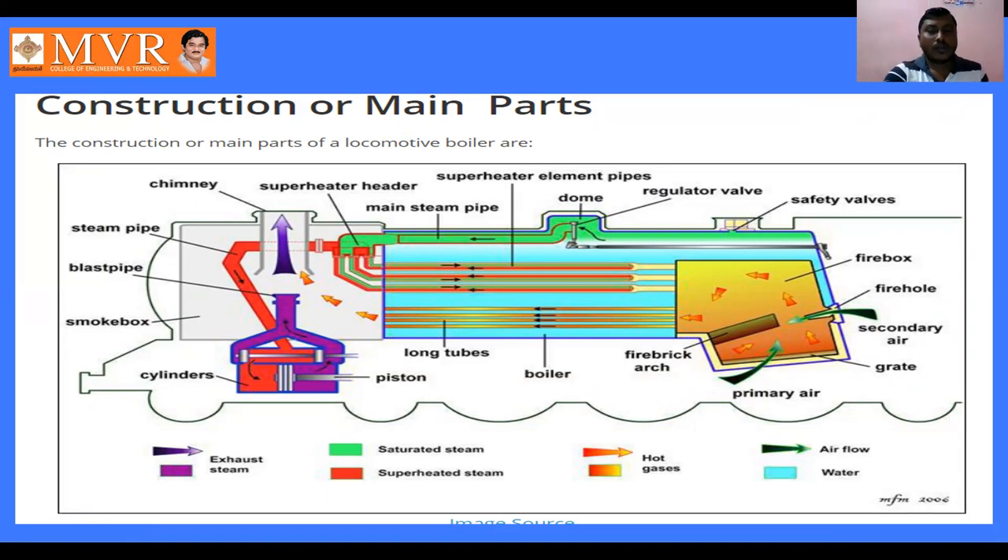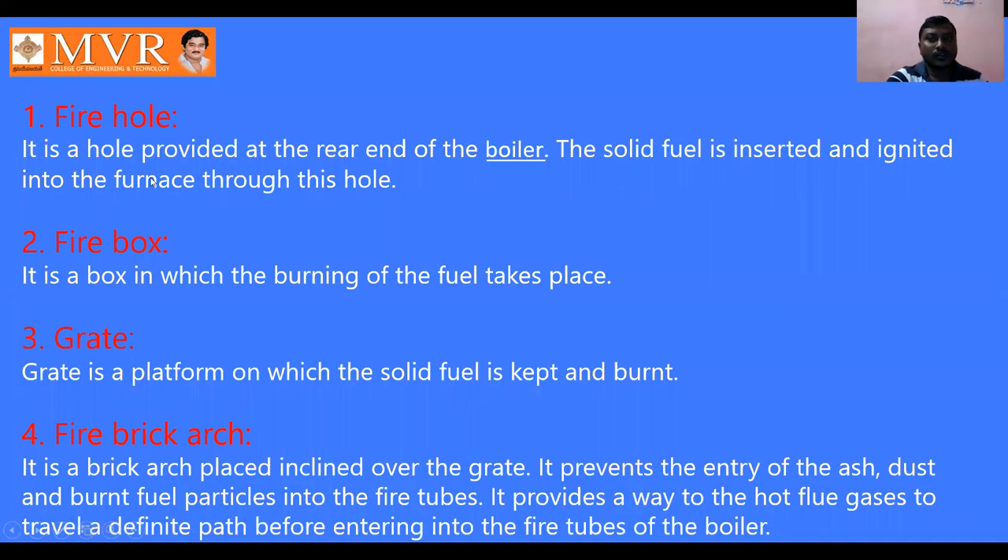Due to convection, the water around the fire tubes is converted into steam. Under the dome the steam is collected. The fire hole serves for feeding the coal onto the grate, the fire box is where combustion takes place, and the grate is where solid fuel is kept and burnt.